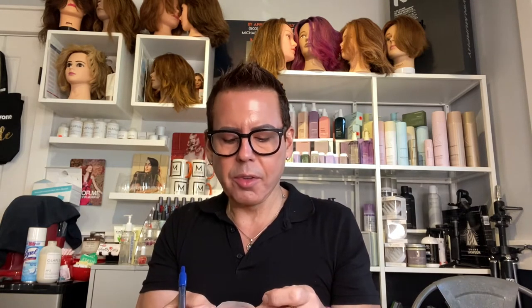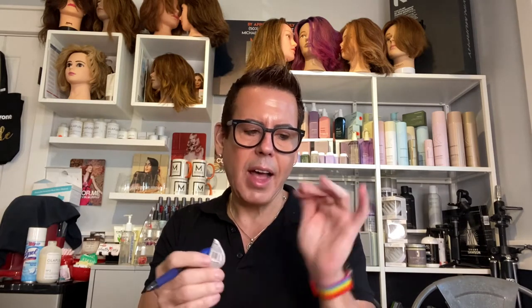Hi guys, so I'm getting ready to make a new candle. I'm going to try using this container here. First I have to figure out how many ounces fit in it. It doesn't say on the container — it only says it measures 2.7 inches in diameter. So I'm going to find out how many ounces fit by using my measuring cup and putting some water in.